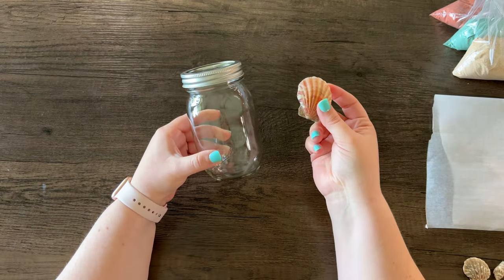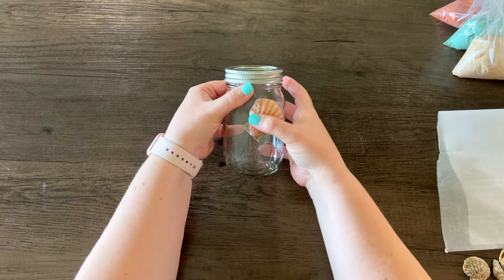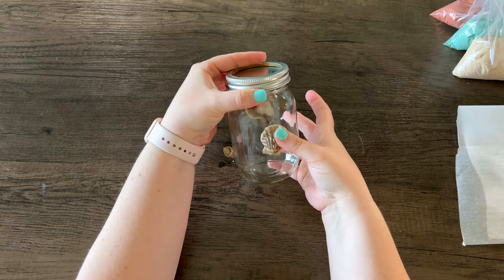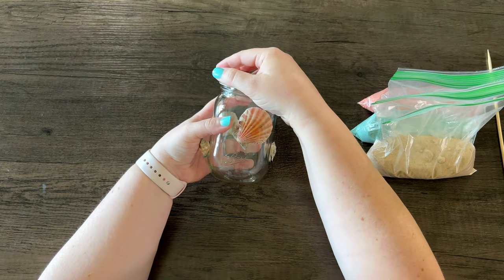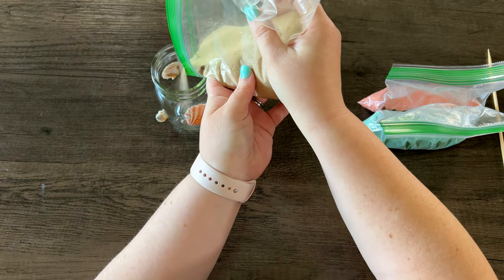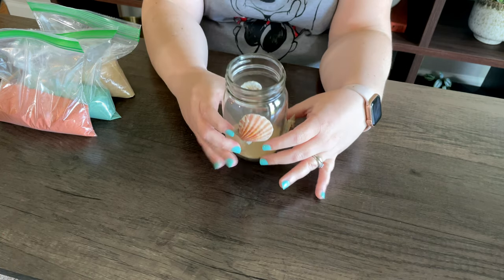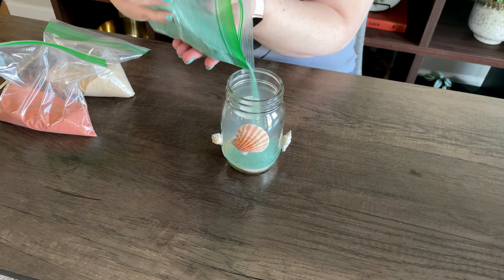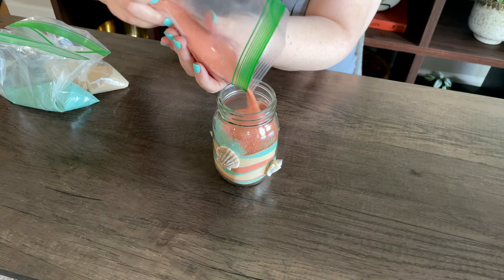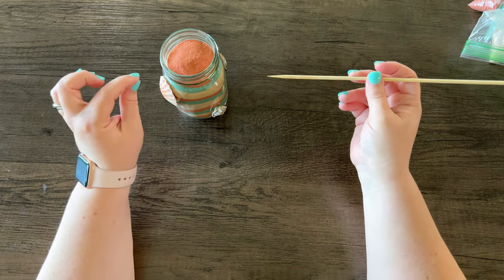We're going to attach the shells to the outside of the jar first so we don't mess up the design. Then I'm going to take the lid off and pour the different colors in, alternating them in different layers. I like having a wide-mouth jar like this because you don't need a funnel — I can just use baggies. After each layer I'll level it out by shaking it. Once all the sand is in, I'm going to run the skewer down the side of the jar to give it a cool swirl effect.